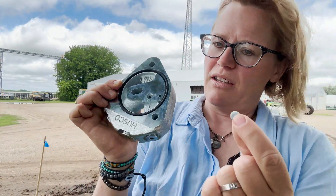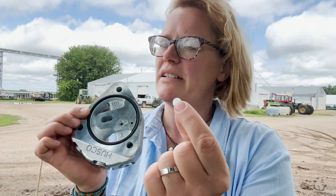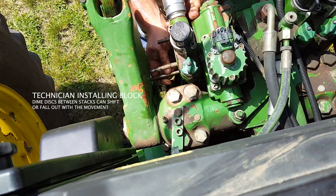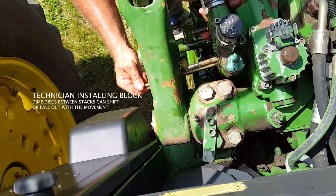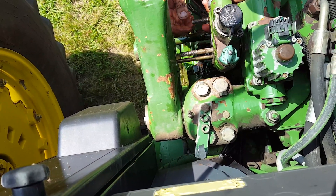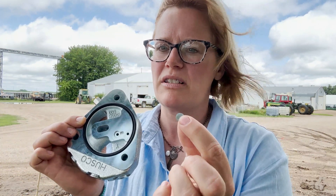There is also a dime disc already installed between each of the SCVs on the rear of the tractor. When you're installing the Power Beyond block and loosening everything up, those dime discs can fall out or get misaligned. Double checking those dime discs in the SCVs and making sure they're present and installed correctly can fix the problem.